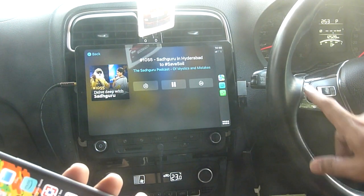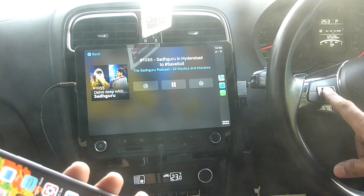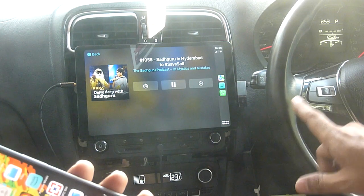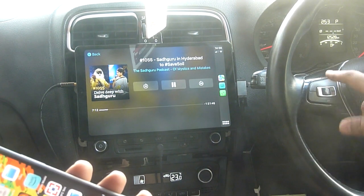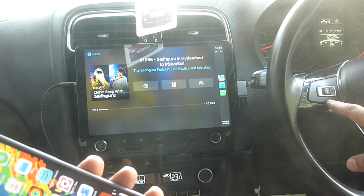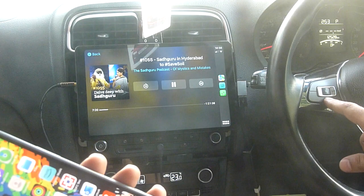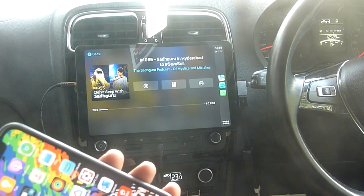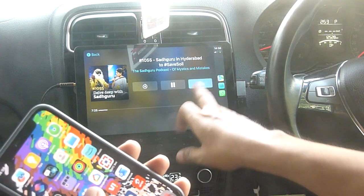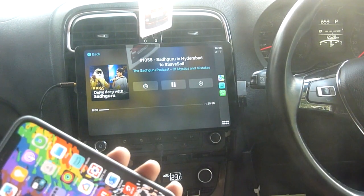The only thing you can adjust with the steering mounted controls is volume up, volume down, and mute in my case. So it has muted, then it will increase the volume, and then it will make the volume lower. You can go next and the other things will work with your app as well.